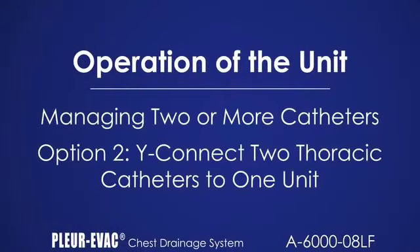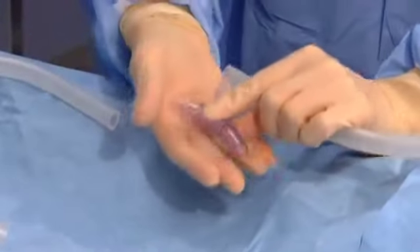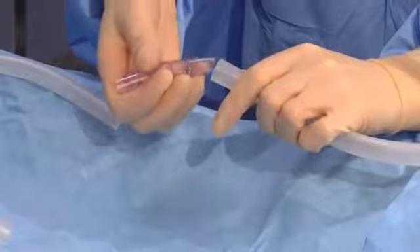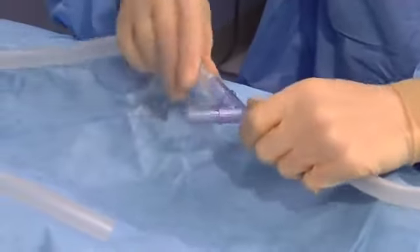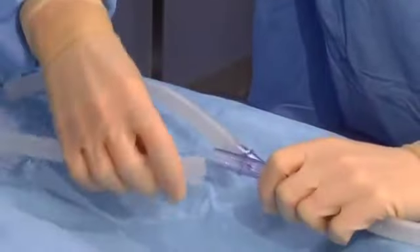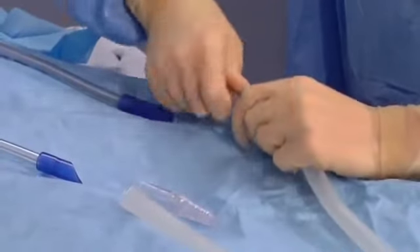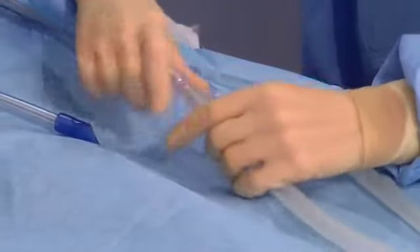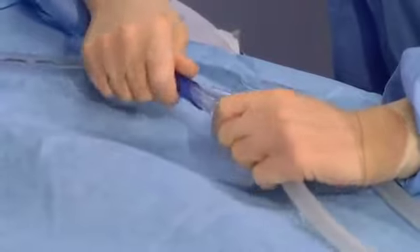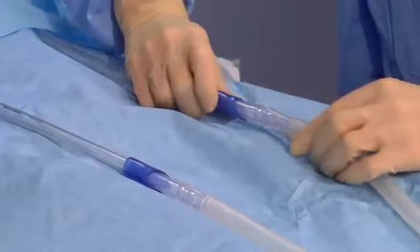When Y-ing two thoracic catheters, remove the protective cap and straight connector on the Plurivac tube and discard the cap. Insert the 3/8 inch sterile Y connector into the Plurivac patient tube. Obtain and insert two sterile small tubes to the Y connector. Note, Plurivac tubing may be used if no separate tubes are available. Attach a connector to each short tubing section. Attach two short tubing sections to the two thoracic catheters. Note, if two thoracic catheters are used, both must be attached to a Plurivac unit.